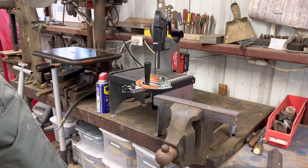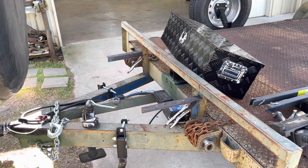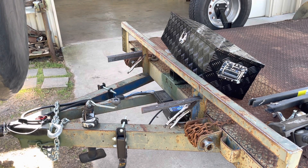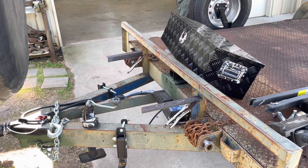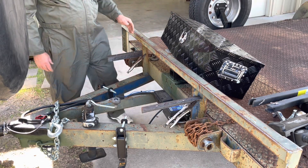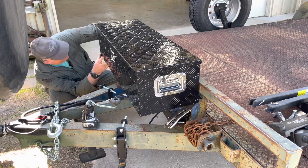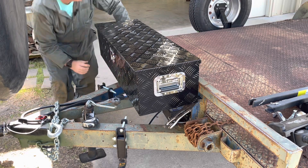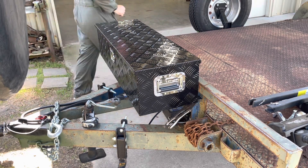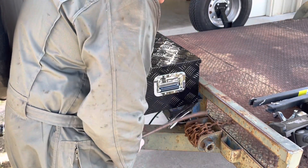Now we've got to go measure, grind, and weld. I just came over here and put the vise grips to hold the angle iron up so I can test it, because I can't go wire-wheeling or grinding paint off until I know where I want it. The empty toolbox weighs about 30 to 40 pounds — hopefully it'll hold up. I've got plenty of room over here.